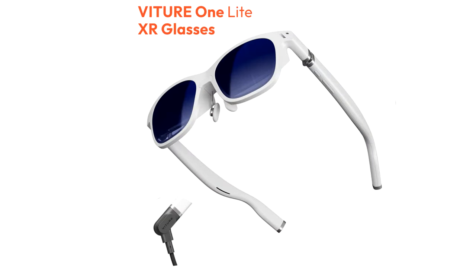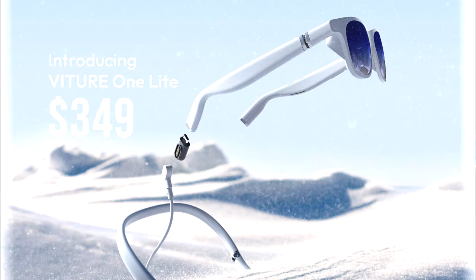What's the difference? Well, the big difference between the Vitcher 1 and the Vitcher 1 Lite is that they changed it to a standard USB-C connection — no more proprietary magnet connector on the glasses themselves. They also removed the electrochromatic film darkening as a cost-saving measure. That means they can pass those savings on to you, and you can now pick up a pair of Vitcher 1 Lite for $349.